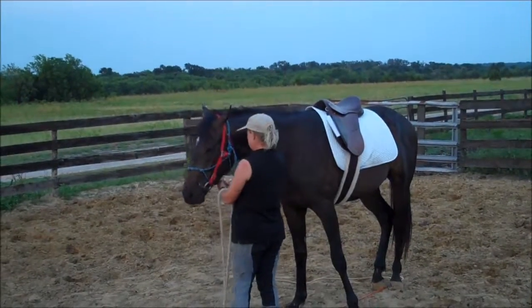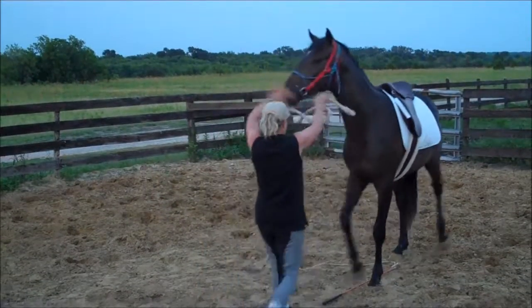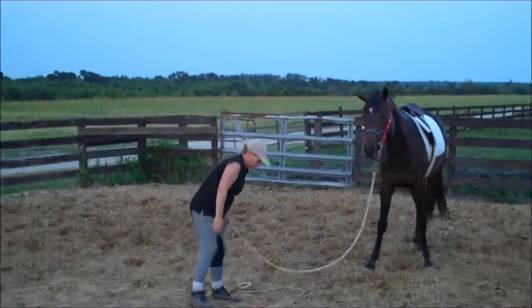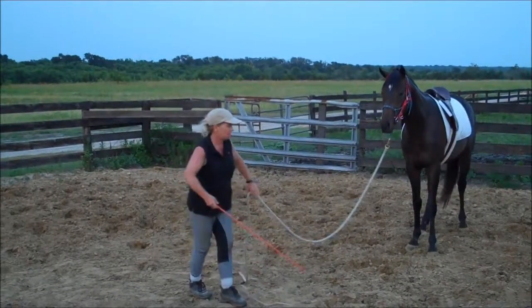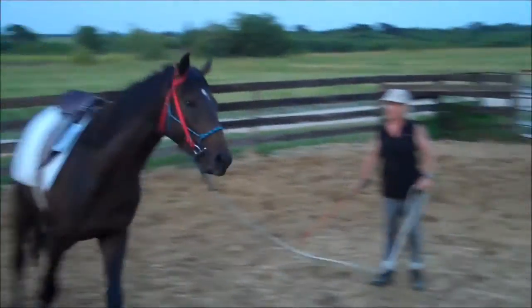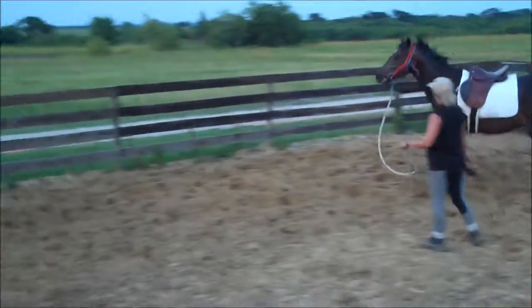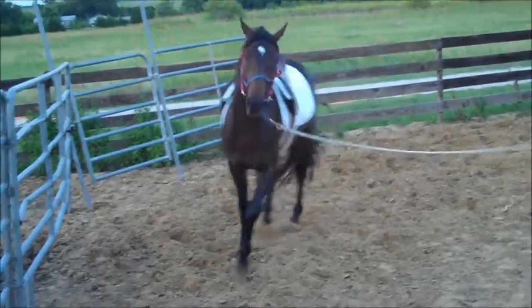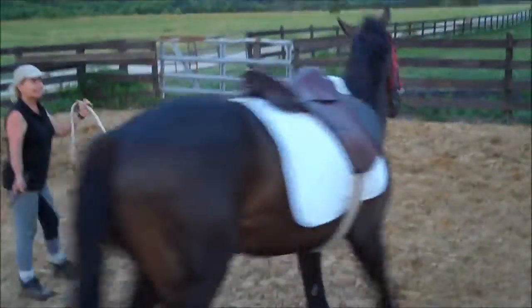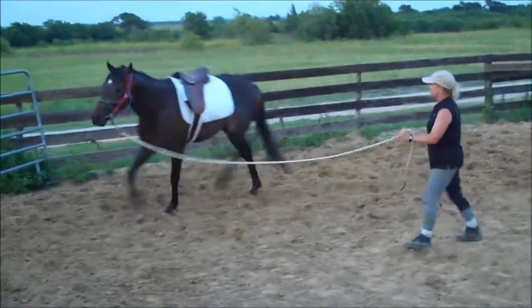One more trot and you're done. The other direction — just the other direction. There you go. It's just a couple circles. It's interesting: even though it took longer to girth him, he hasn't had any bumps in his back. He's done really well.